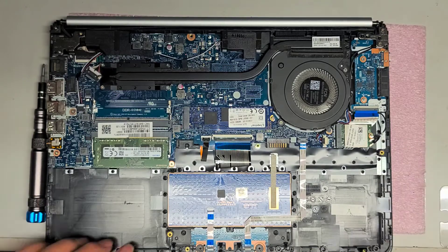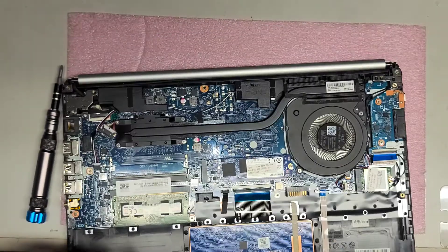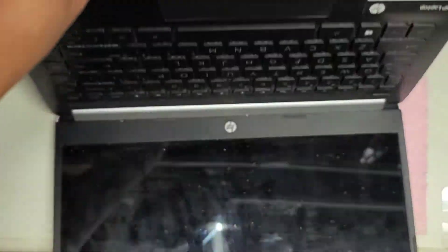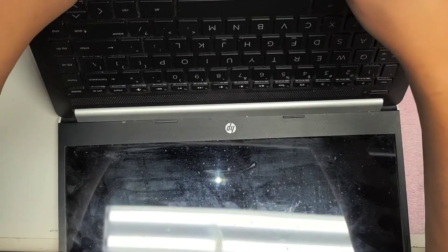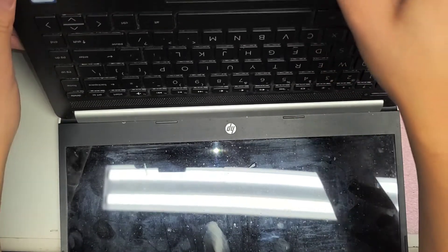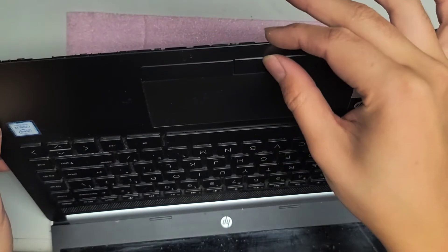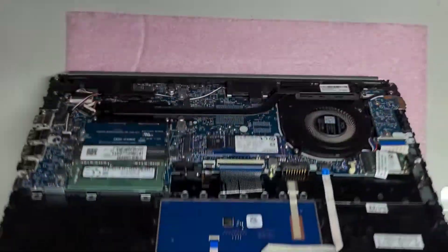Let me show you the trackpad or touchpad mouse button — now it should hopefully be okay. Here you can see it clicks. Hopefully it holds up and doesn't break again, but for now it looks good.